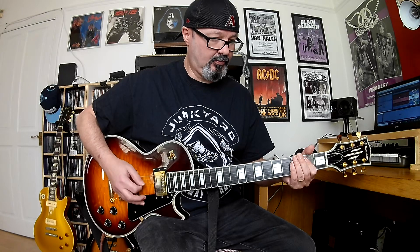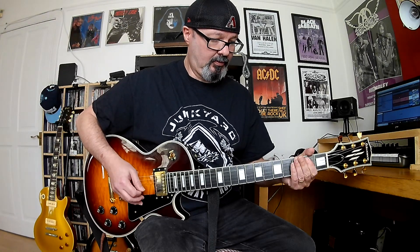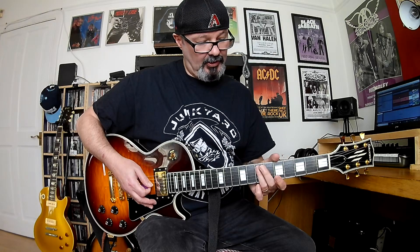So it starts with an E major chord, and then a G. Now I'm just playing the 3rd and 4th strings open.